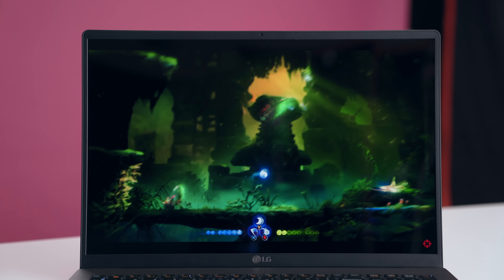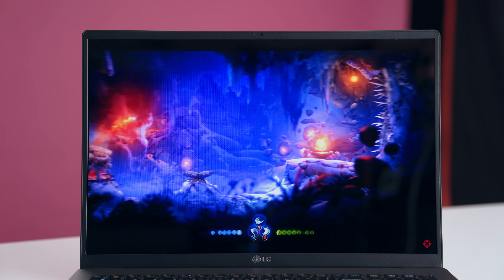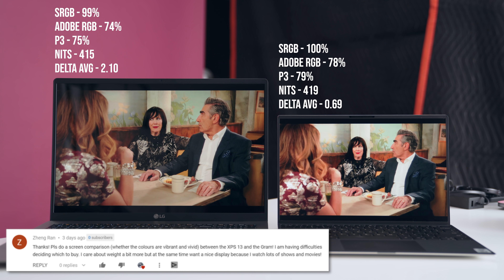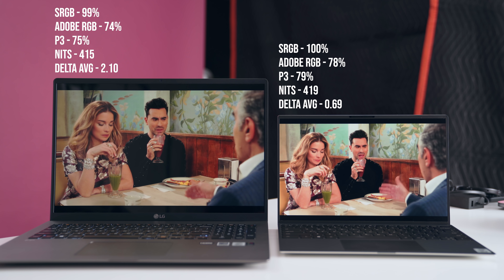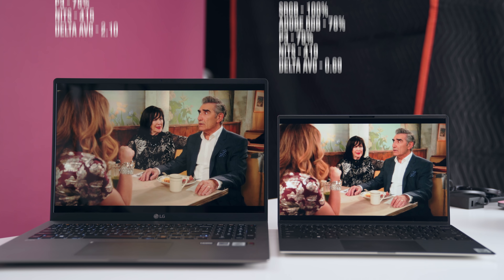The 17-inch display has a great aspect ratio of 16:10, which is the sweet spot between 16:9 and 3:2, giving you a lot of vertical space for productivity. Color gamut is fantastic and brightness is fantastic. However, color accuracy is not the greatest — especially when you compare it to the entry-level Dell XPS 13 or even the MacBook Pro. They're marketing this toward creators, but the color accuracy is not as good as it should be.